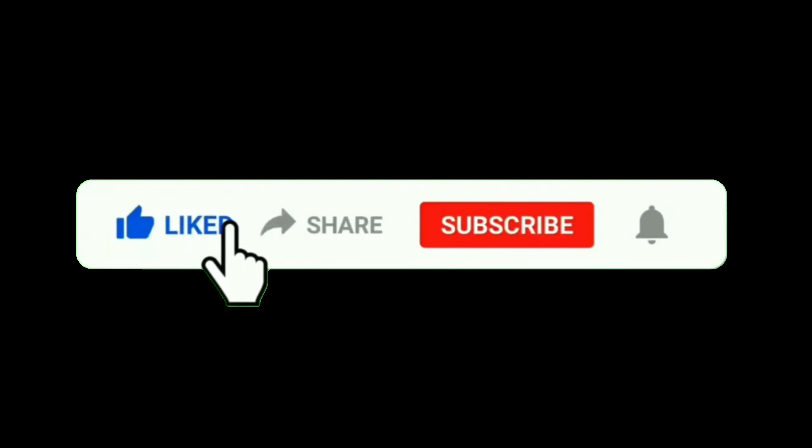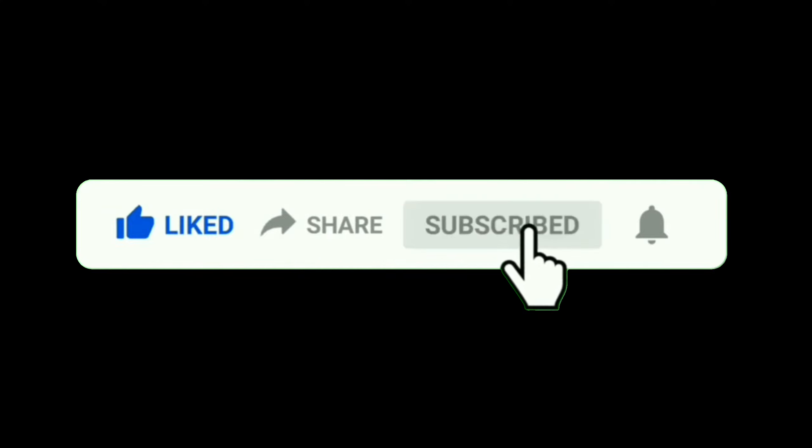If you like our video, please like, share, and subscribe to our channel.